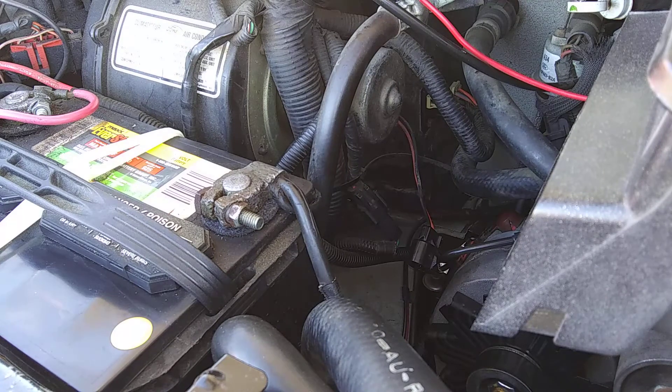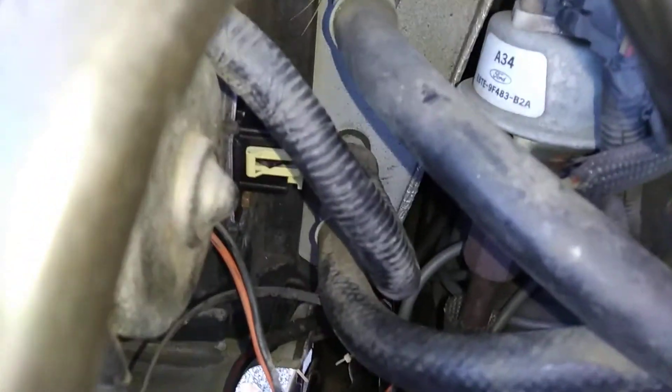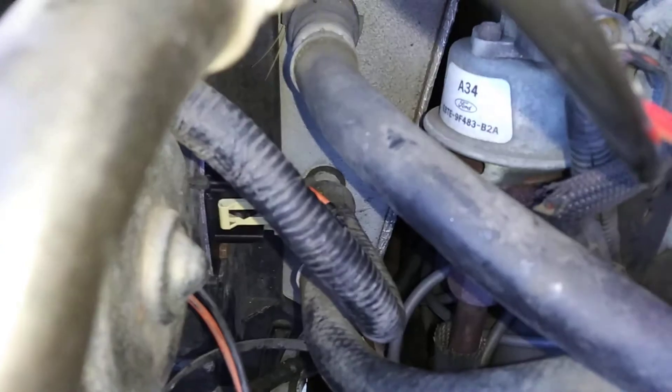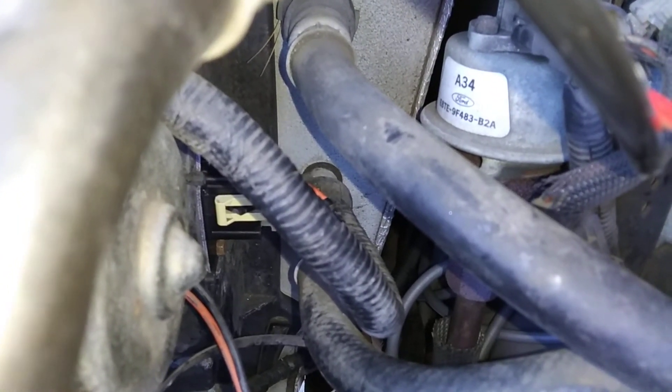I just got done replacing that resistor and as you can see the new resistor is on there — I just put that on and it didn't make a bit of difference. The blower motor resistor made no difference.